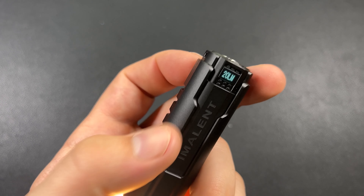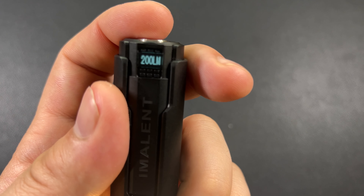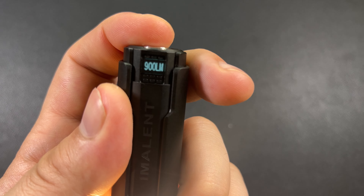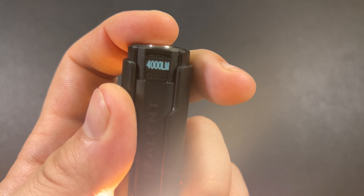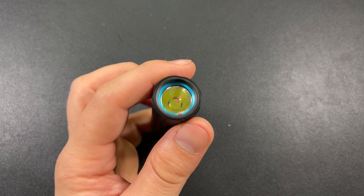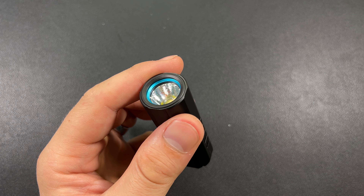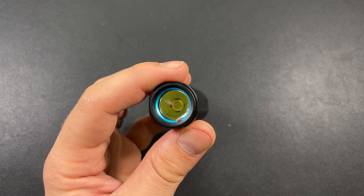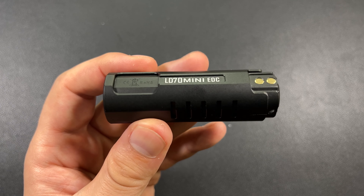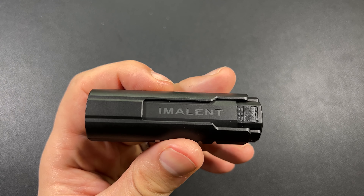Here we go — here is 20 lumens, then we'll ramp up: 200, 900, 2,000 — double tap — 4k. This thing, I can tell you from just holding it like that, it is a heat thrower. Definitely throwing some heat, but it's kind of to be expected whenever you have a light that puts out that magnitude of lumens. Typically they will heat up pretty well.